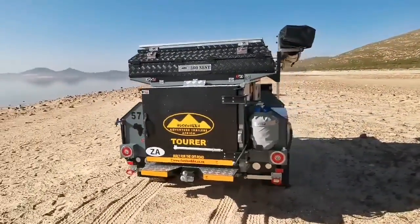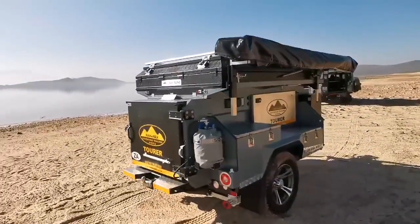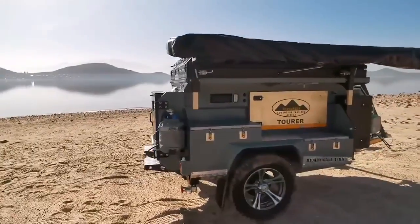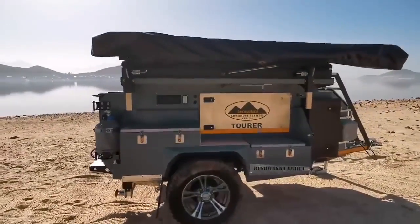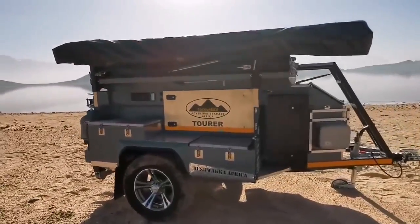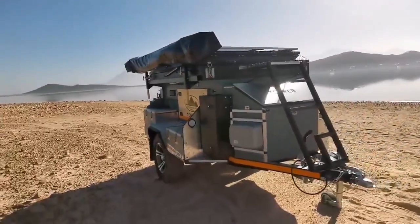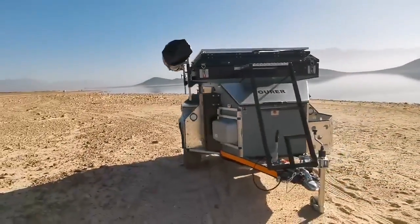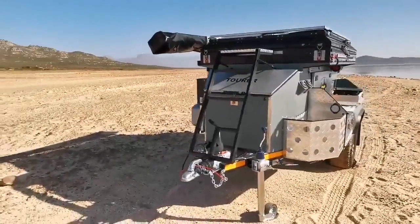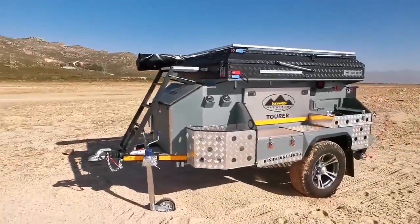This is ideal for the traveler who likes to move, pitch up at night, set up camp and leave early in the morning. Also ideal for weekend getaways. It's catered for four people in terms of crockery and cutlery. Add a dome tent or another nest to your vehicle and you can easily accommodate four people. It's compact, easy to store, easy to tow and manage but offers all the comforts you'd expect.